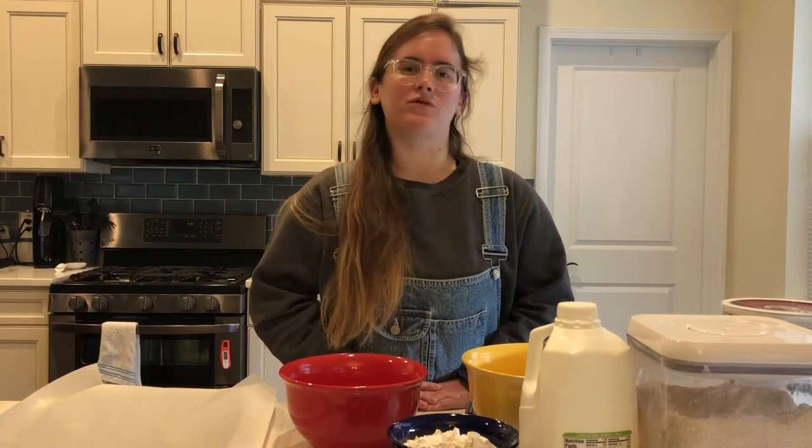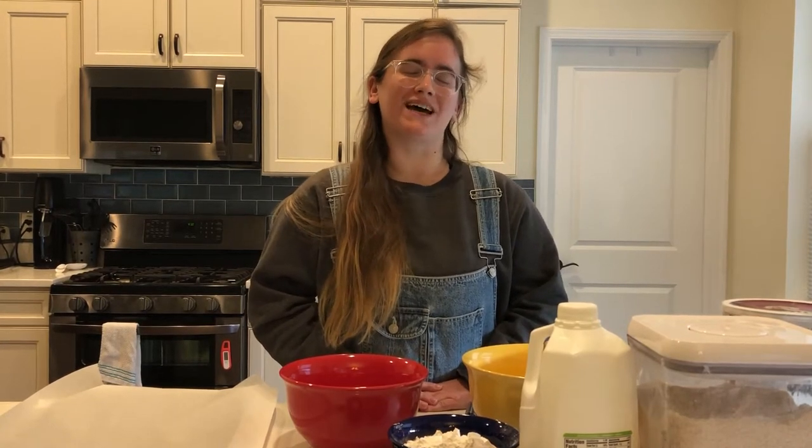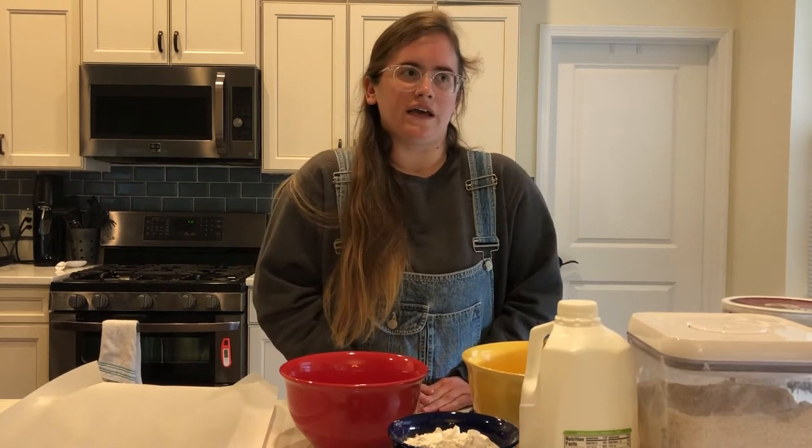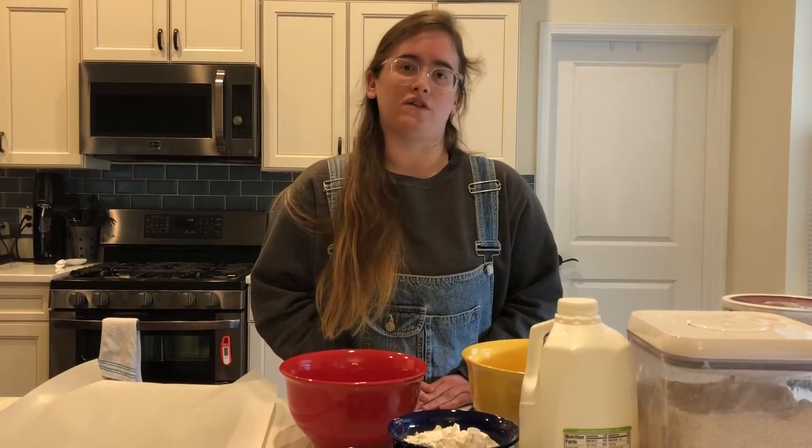Hi, my name is April. I am the Adult Services Librarian over at St. Paul's Hollywood Branch, and today I'm going to show you how to make Irish Soda Bread in time for St. Patty's Day. Now Irish Soda Bread is a crusty brown bread — it's very good. It got its start in the 19th century in Ireland when they were introduced to baking soda as a way to make quick-rise bread for their families, and it expanded from there. Now Ireland is known for their Irish Soda Bread, so we're going to get started on it.